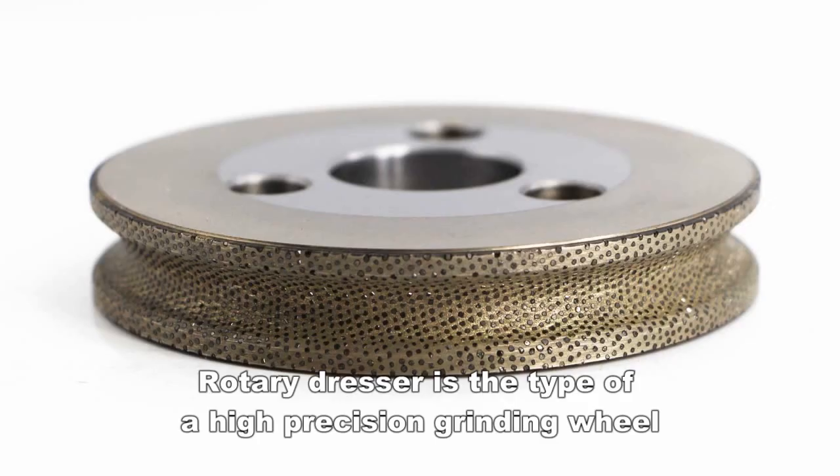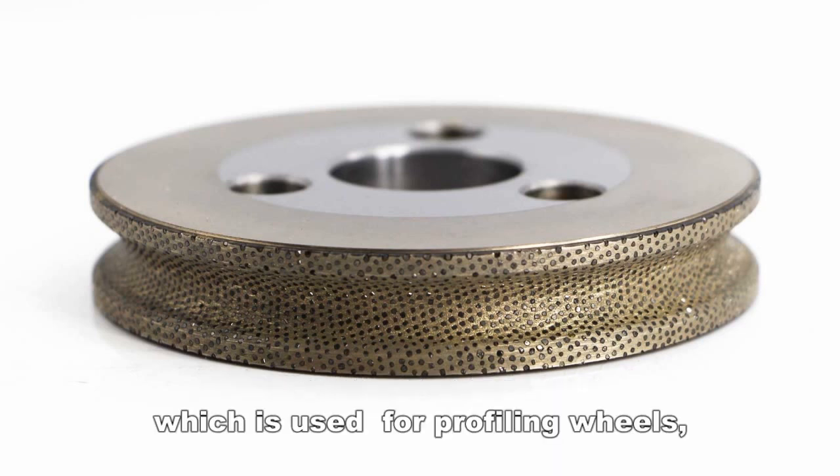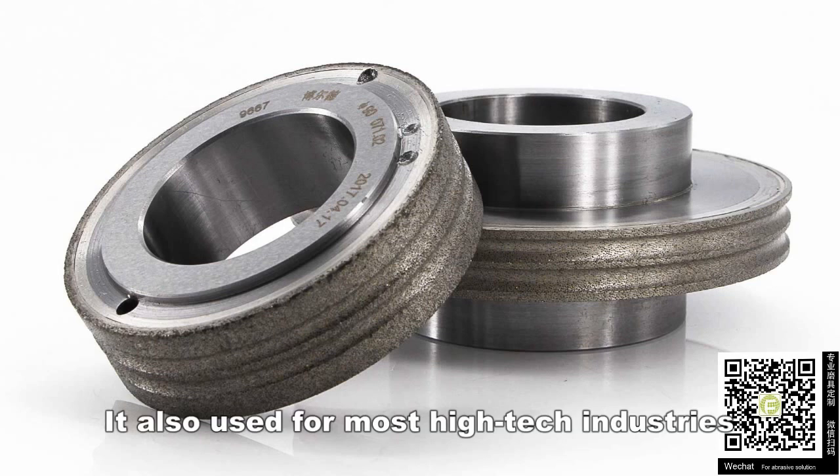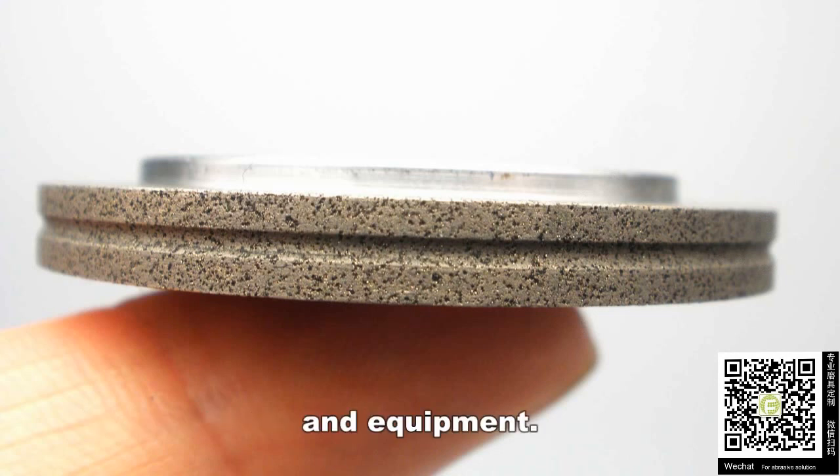Rotary dresser is a type of high-precision grinding wheel tool which is used for profiling wheels. It is also used in most high-tech industries to manufacture high-precision machine parts and equipment.